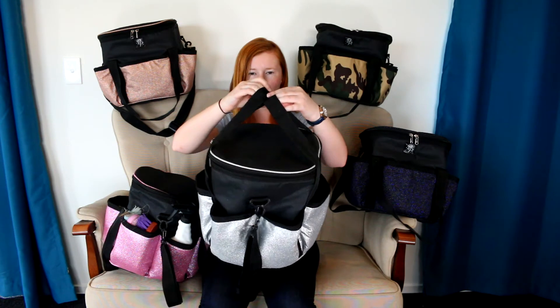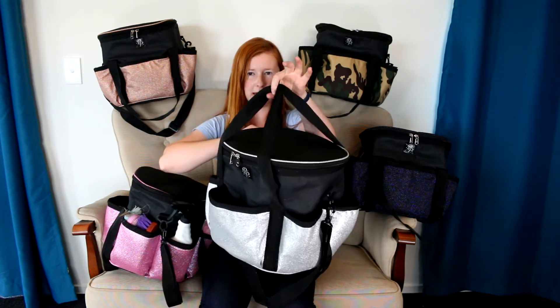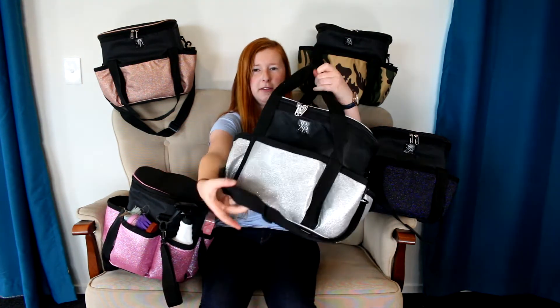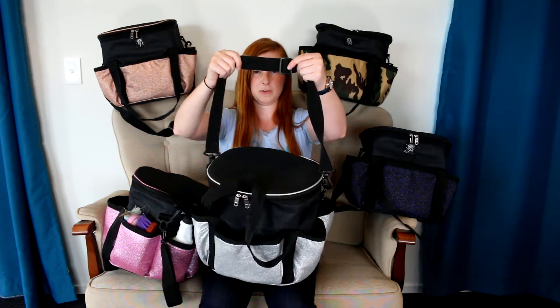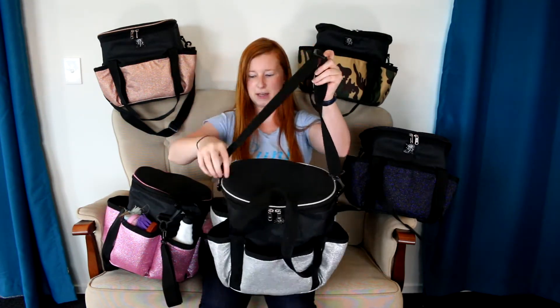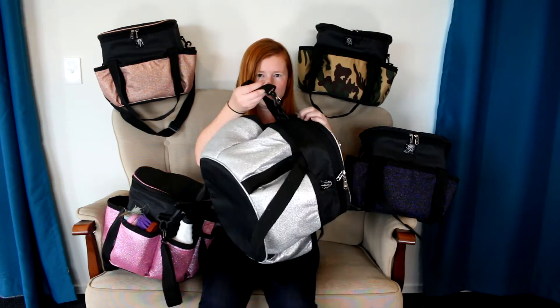The bags have two small carry straps so you can carry it like a handbag, and there's also an adjustable shoulder strap so you can adjust the length to fit, and it detaches if you don't want to use it. So now I'm going to show you what I keep in my grooming bag.